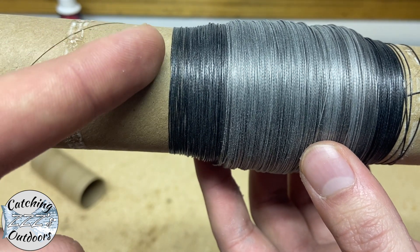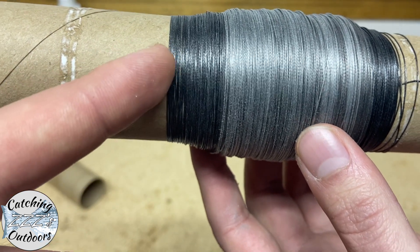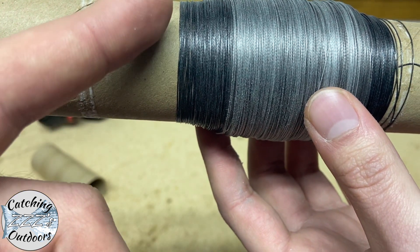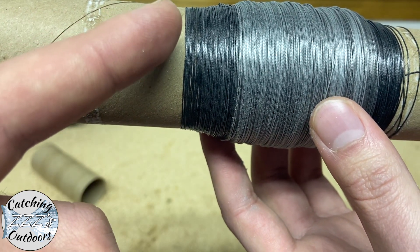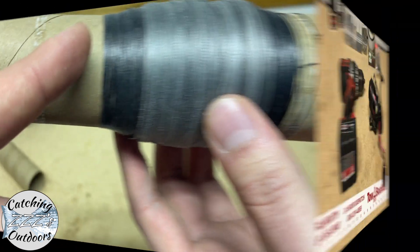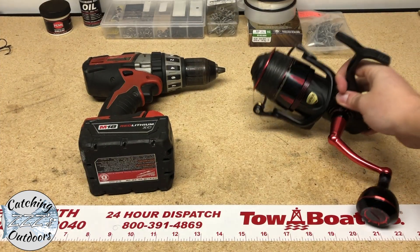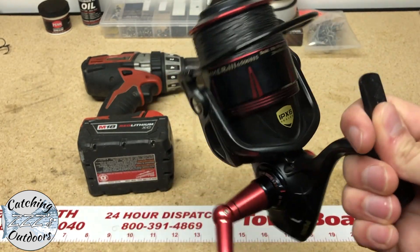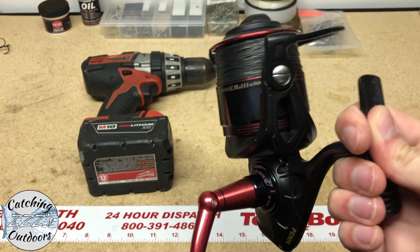Now what we're going to do is take the line that's attached to the toilet paper or paper towel roll, go through the guides of your fishing pole, and attach it to your reel using a double uni knot. If you need help tying a double uni knot or stringing your spool, please reference our previous video.